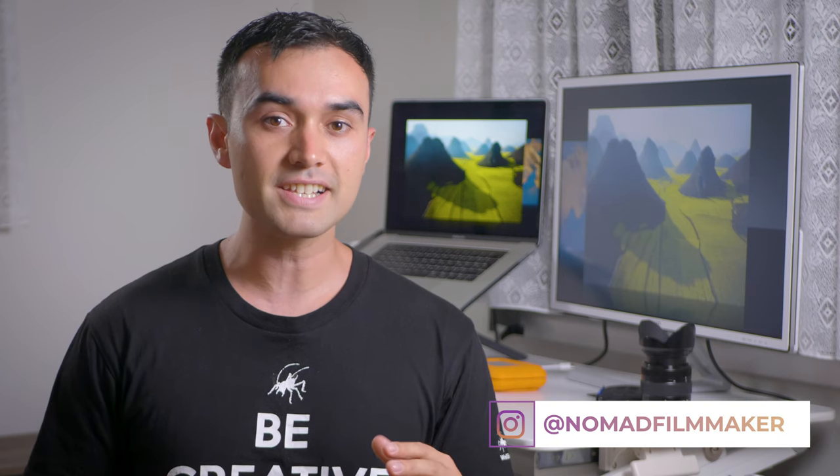Today I'm showing you some shots using the Metabones Speedbooster XL that allows you to fit a Canon EF lens onto a micro four-thirds mount.